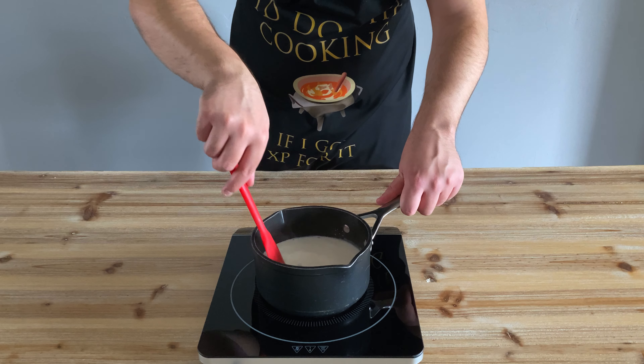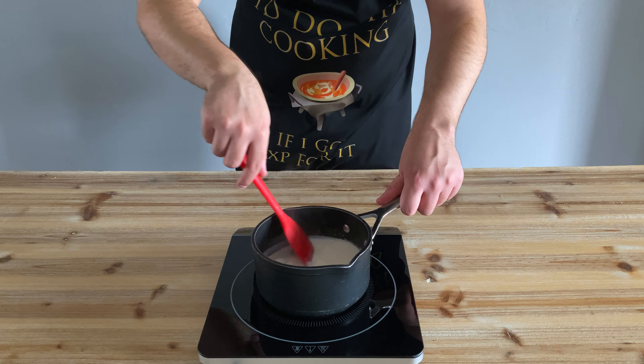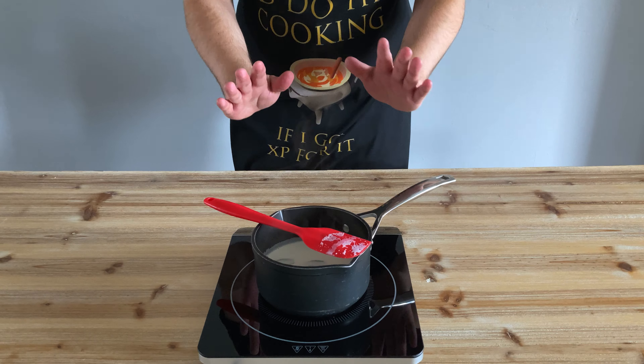We're now going to stir our concoction over a low heat continually, until it's just below boiling point, at which point we're going to turn off the heat and leave it to steep for around 15 minutes or so.